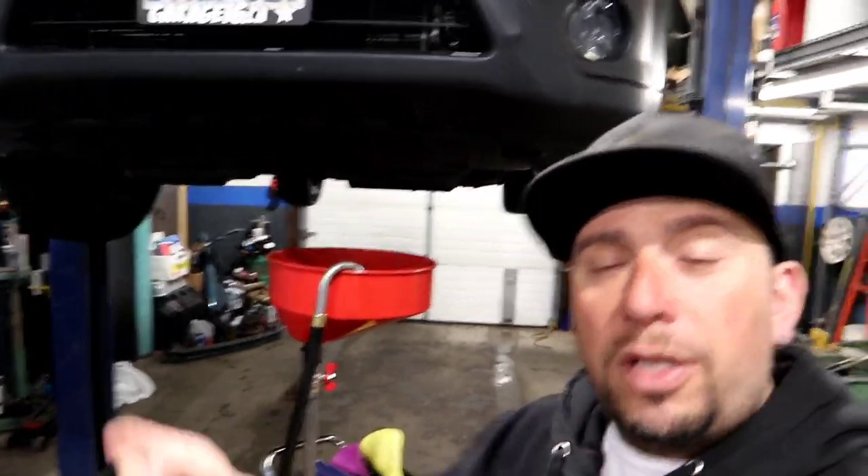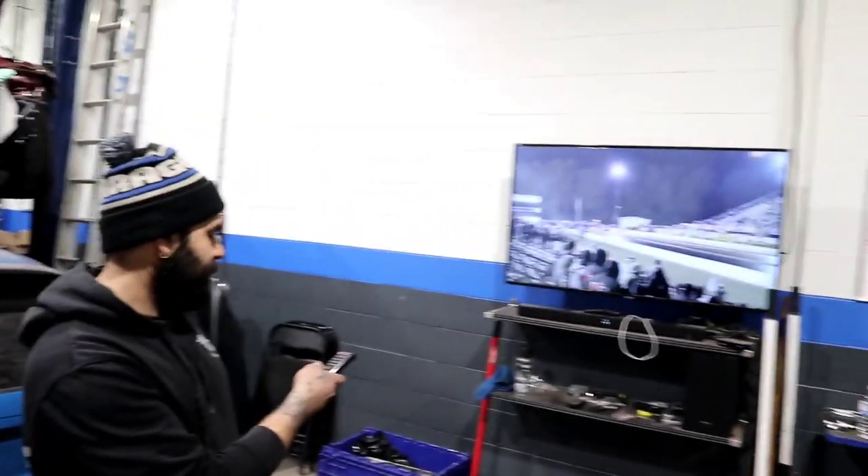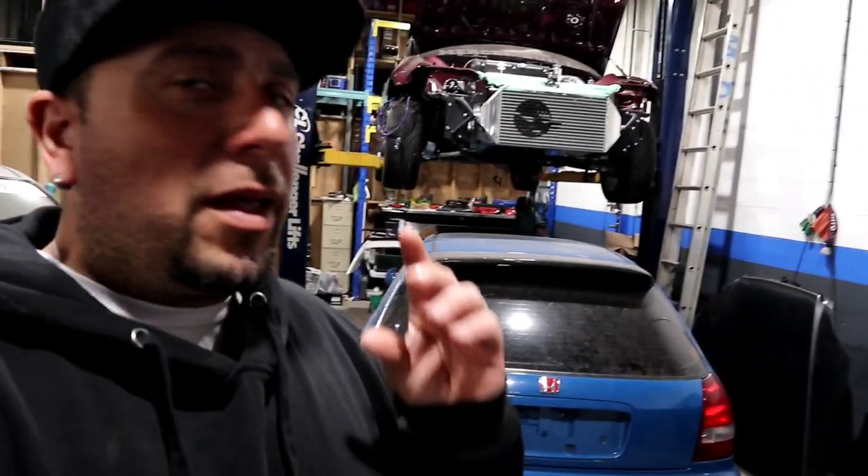As you guys know, I'm joined by the ever so awesome Mercer. What's up guys, how's everybody doing? Thanks for tuning in. We're watching PFI here — let's get going with this intake install.